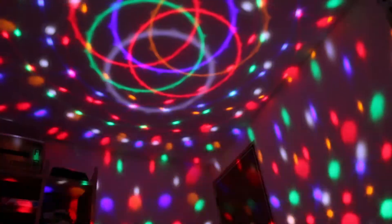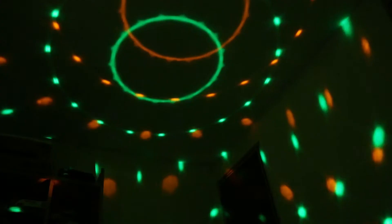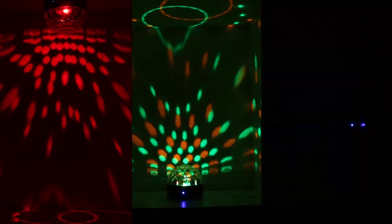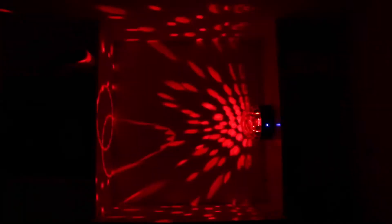That gives you a lot of light combinations to choose from. You pretty much have every holiday color covered if you are using this for holiday decorations. This light also gives you multiple mounting options. You can either mount it on the ceiling, place it on the tabletop, or on the wall. I experimented with all these options but didn't notice any change in performance in any of these positions, which to me means the motor is pretty good if it's able to handle gravity in different directions.